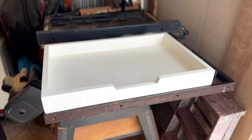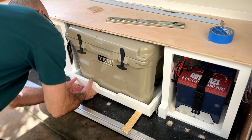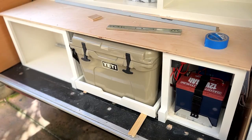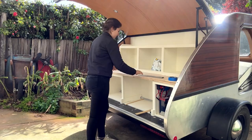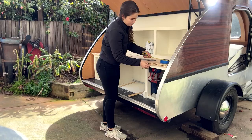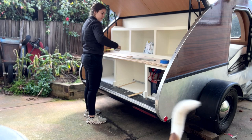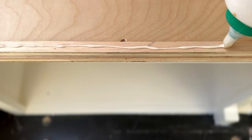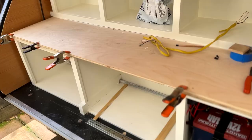We also planned to store a cooler in the kitchen area, so we made a small drawer for it to sit on that we put on a track, allowing it to slide in and out easily for access to food or drinks. We put plywood down for the countertop with the intention of eventually putting a stainless steel sheet over top. We added a little bit of wood trim on the front edge of the counter to support the piece of stainless steel trim we would add to secure the sheet in place.